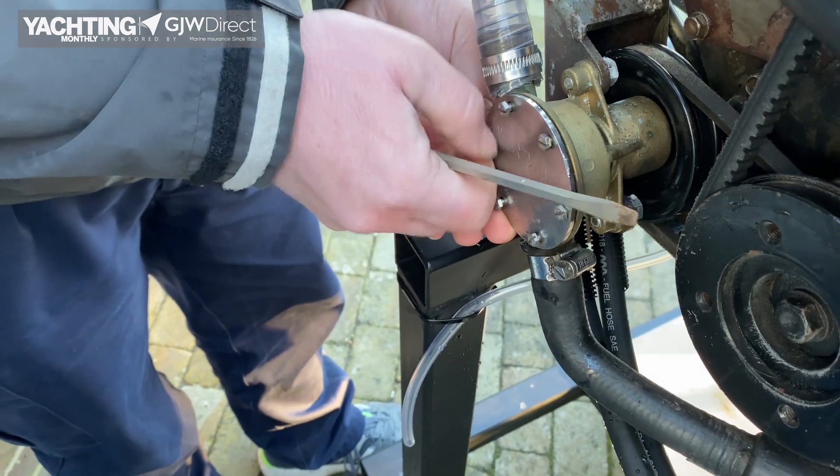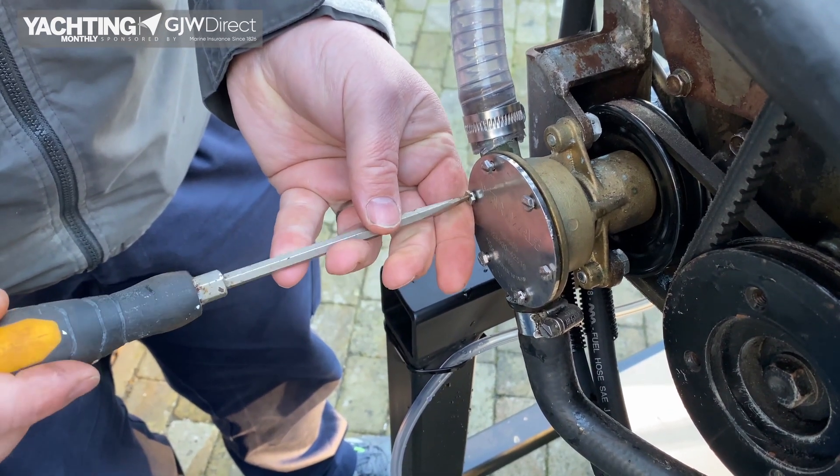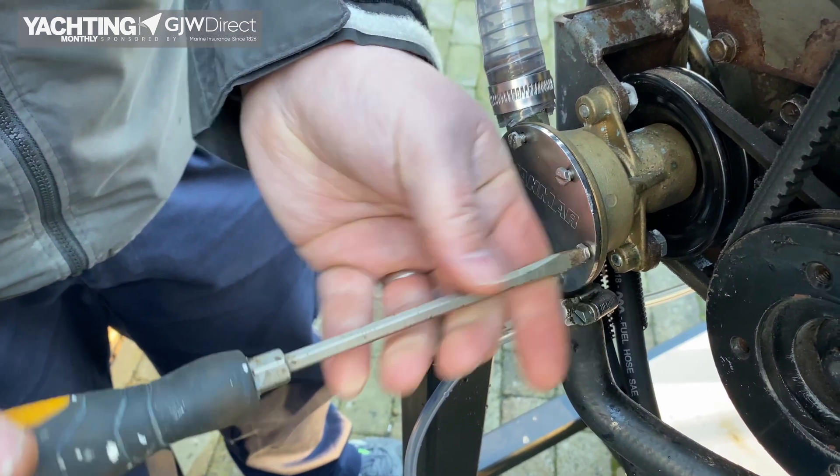Do be careful as you tighten up the screws, both when removing and putting it back on, that you're using the right tool — it's important not to round these off.